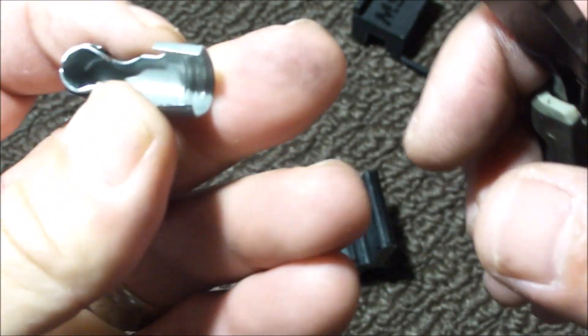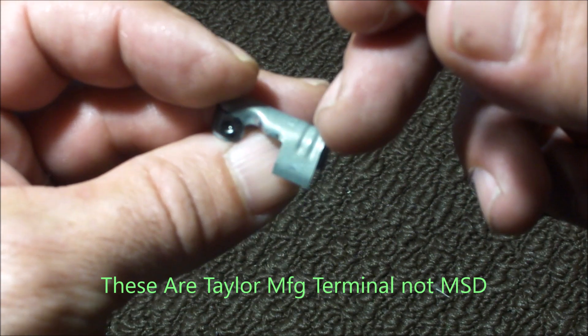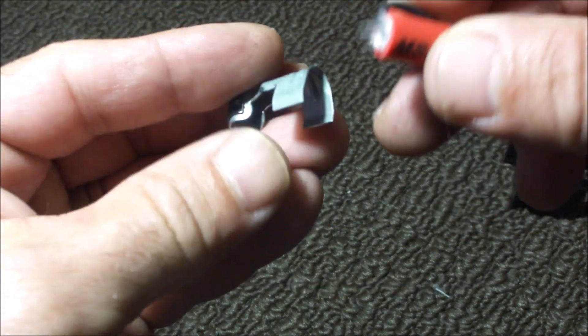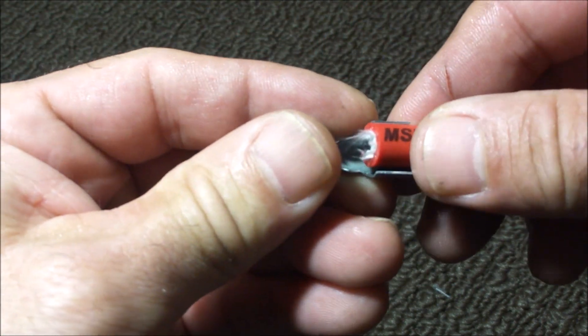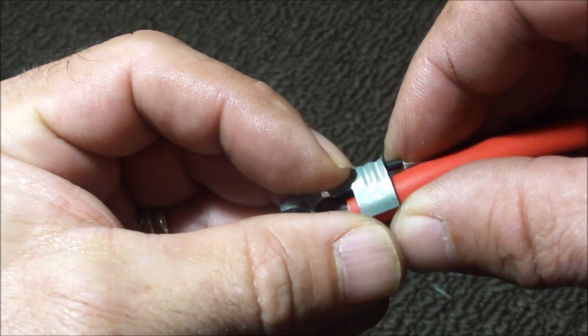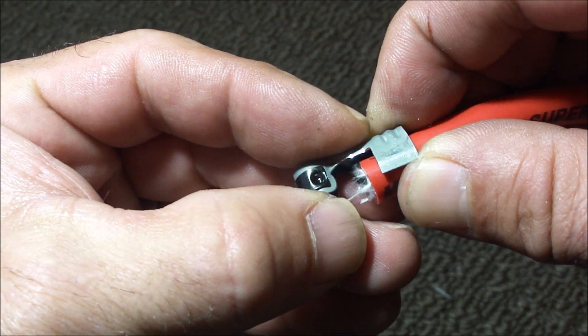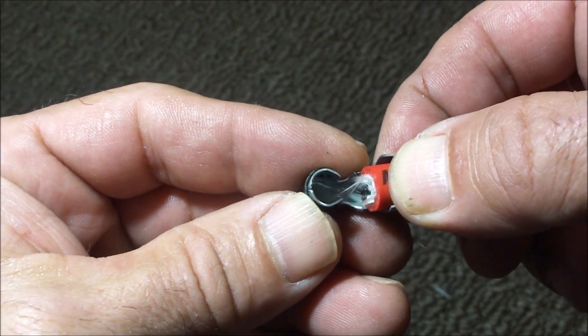This is not quite 90 degrees but I don't want to push it. These are MSD right-angle terminals. You'll notice there are two little ridges along the back of them, and what that does is when you crimp the entire unit together, those ridges really ensure that you have good electrical contact, which is important of course if you're doing spark plug wires.